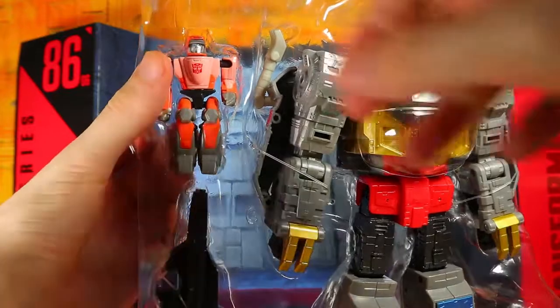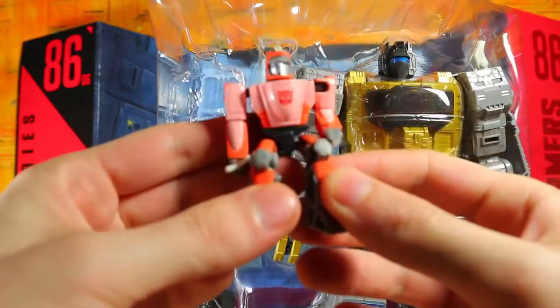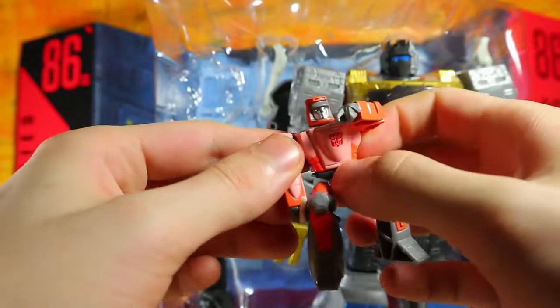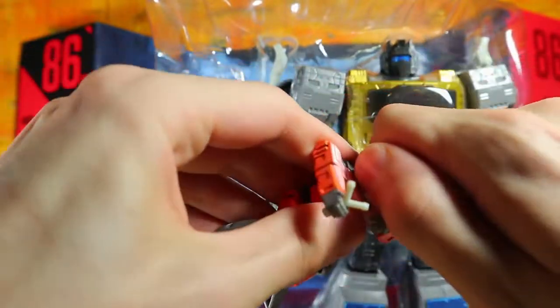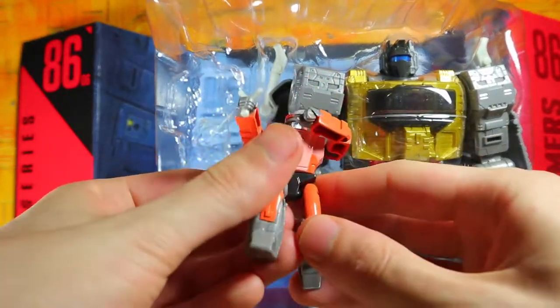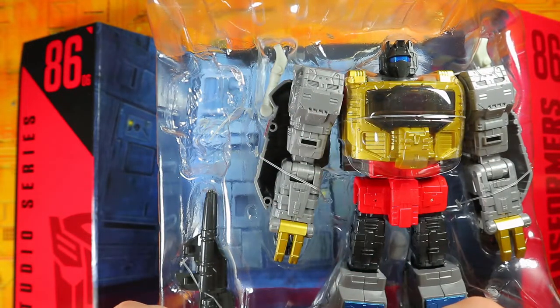Starting with the Wheelie figure that everyone loves. I definitely recommend getting the Fire Talks upgrade kit because this Wheelie is not that good looking. At least you can pose him in a 'hey I'm shooting stuff' pose. The ball joint in the head is a little tight, but yeah, this isn't great.